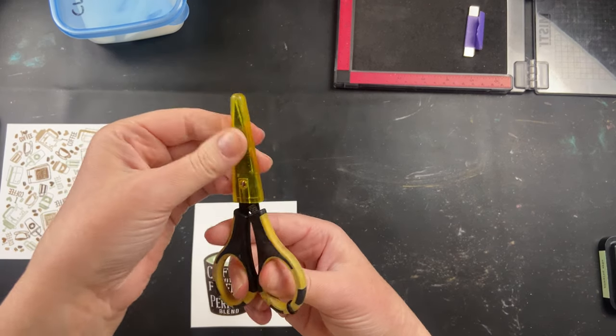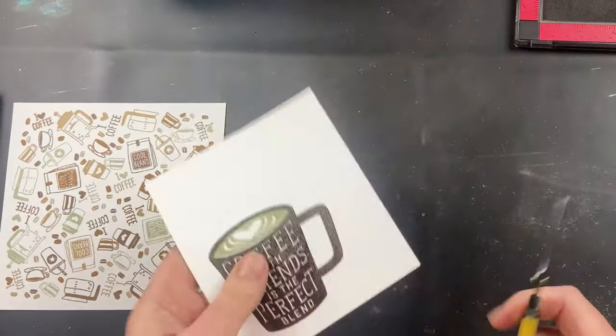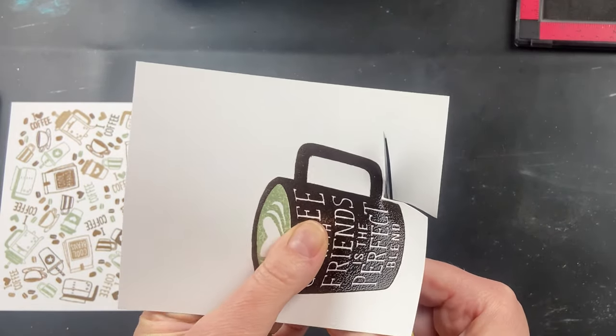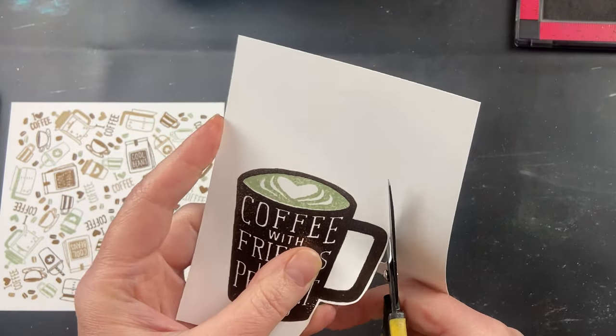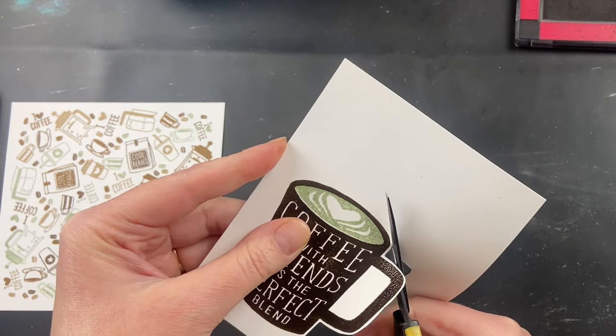These are Cutterbee scissors and I've actually owned mine for probably about 10 years. I love them. They are perfect for fussy cutting. They've got a nice sharp blade and after 10 years of use I haven't noticed that the blade has dulled. They cut perfectly every time — I never get rough edges or have issues cutting.